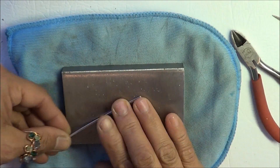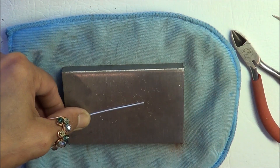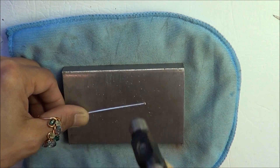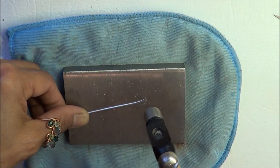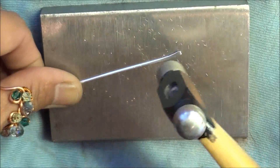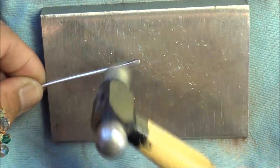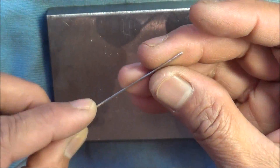I'm just gonna go ahead and hammer this — hammering the end to about three quarters of an inch. I guesstimate as I'm hammering it, dragging it. So just hit it and drag along. We're just flaring out the ends. Tip it over because they tend to bend. And I'll do the same on the opposite side — just inspect it.